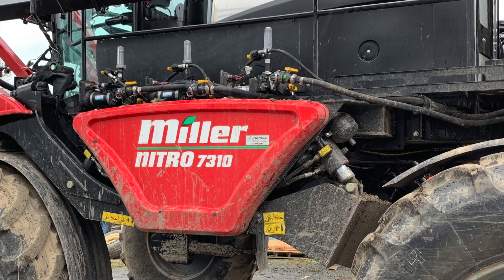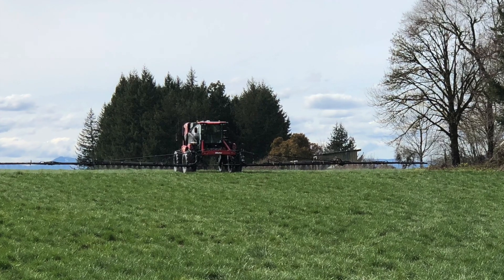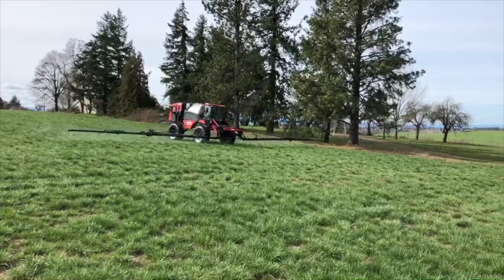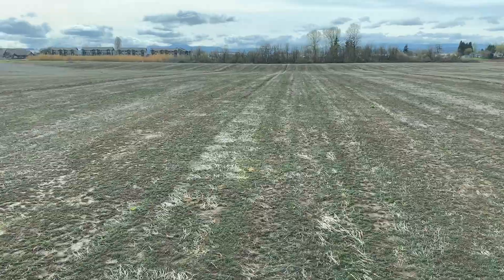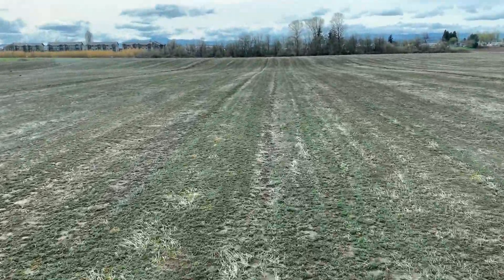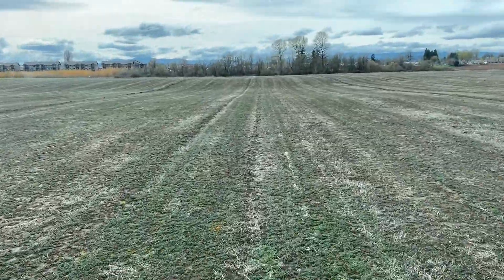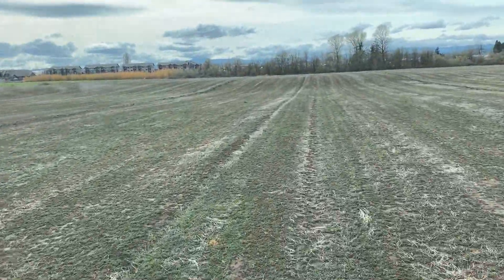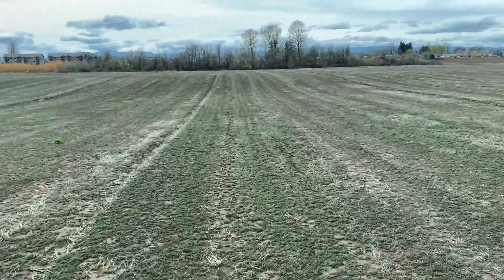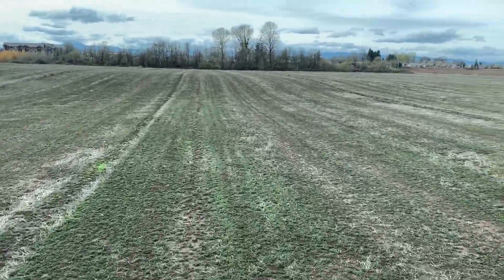I'm out here running the new Miller 477310 sprayer today and we're spraying some peppermint. This is an old field — it's got some weeds coming up after a dormant application and we're making an AIM treatment of an ounce and three quarters of AIM with a little bit of non-ionic surfactant.